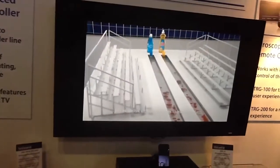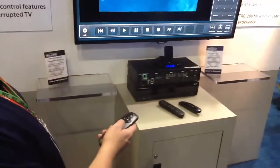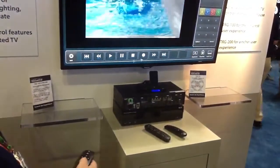So here we're looking at cable, and with my gyro pointer I can activate the full screen control that gives me all the control commands for cable.